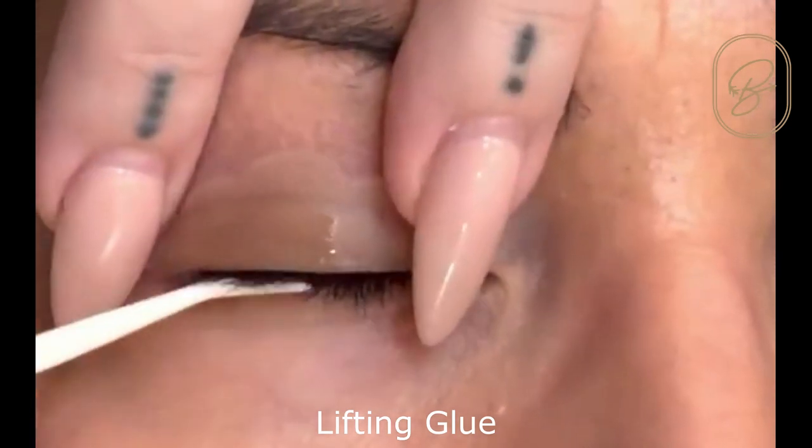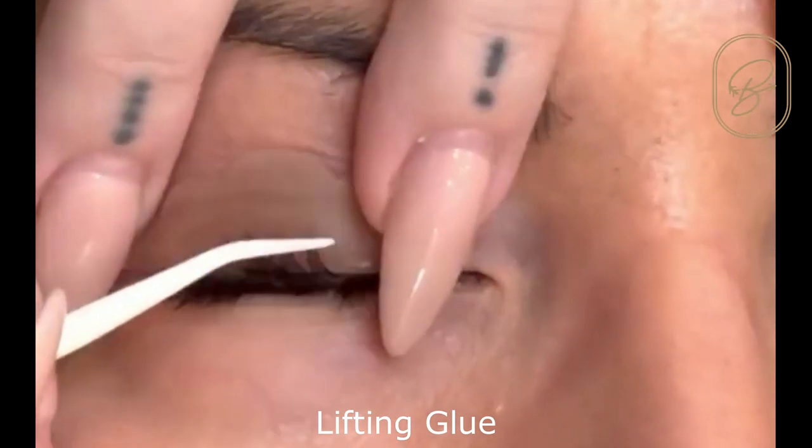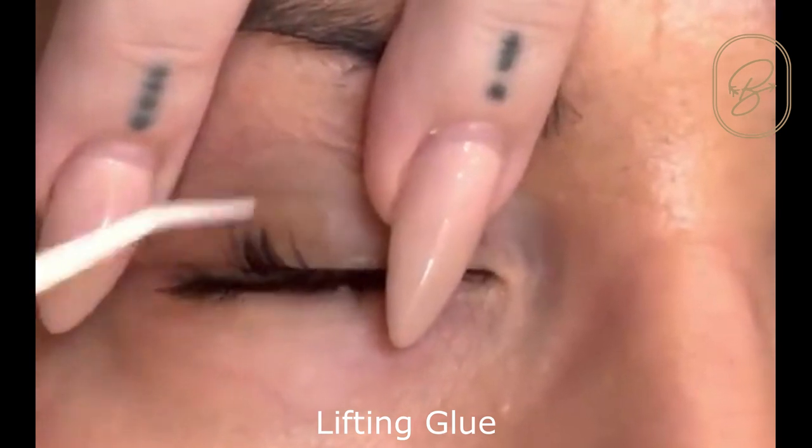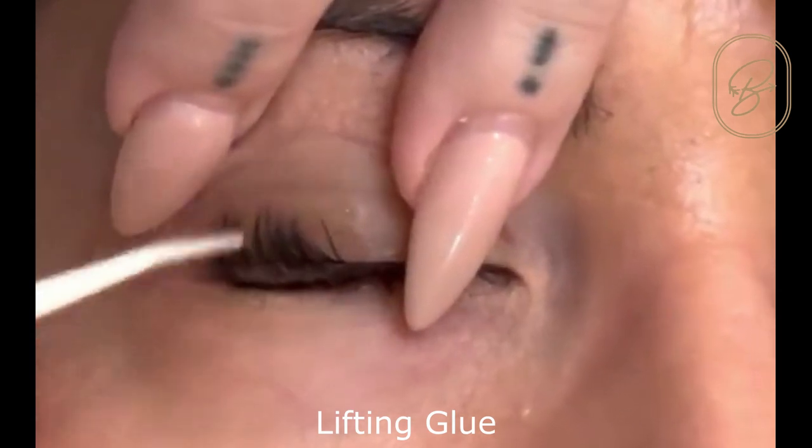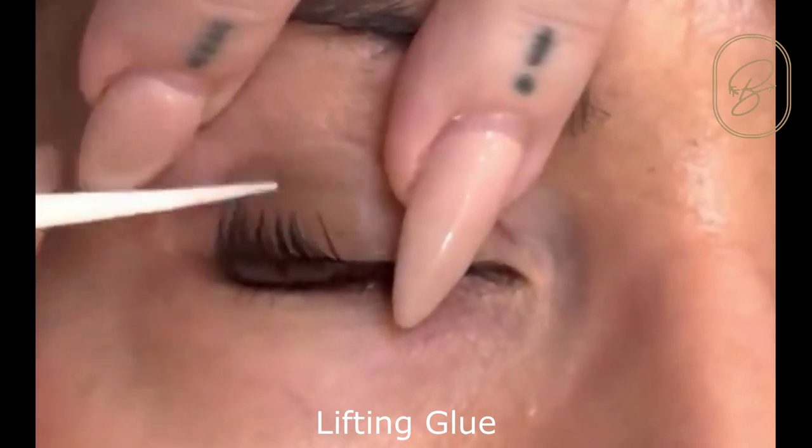This is one of the first ones that I did with it, so I have changed a few things and I will let you know updates on the better way to use the balm. But first off I'm going to show you how to use our glue.